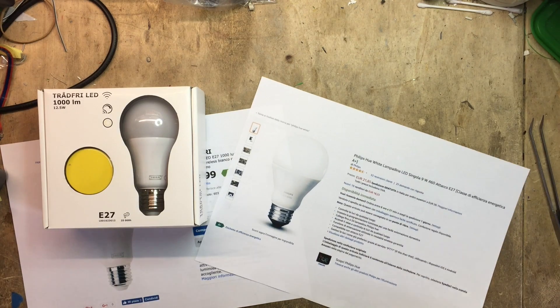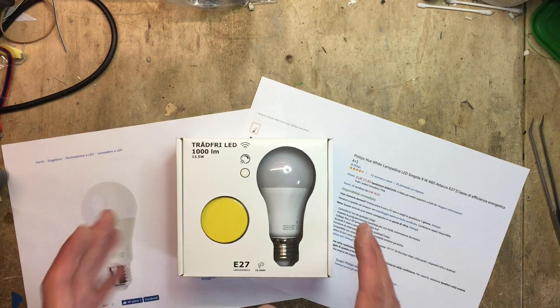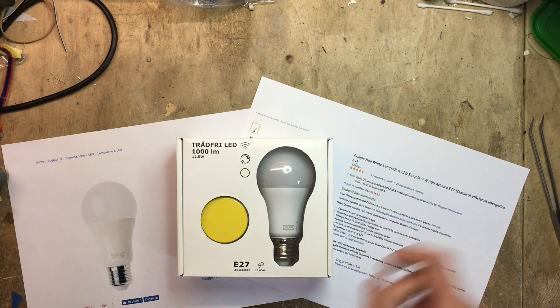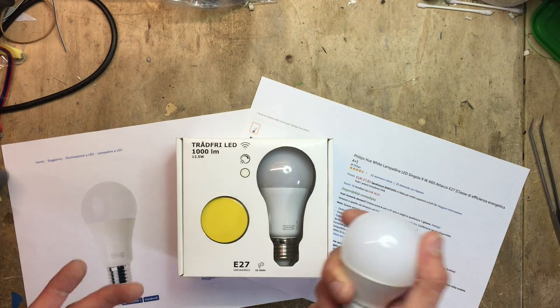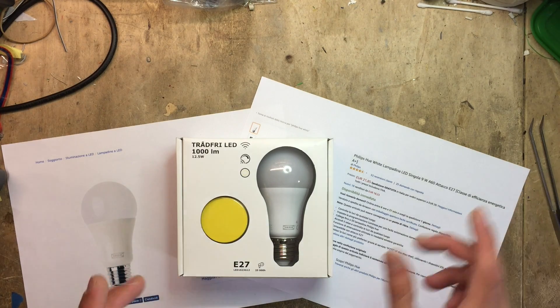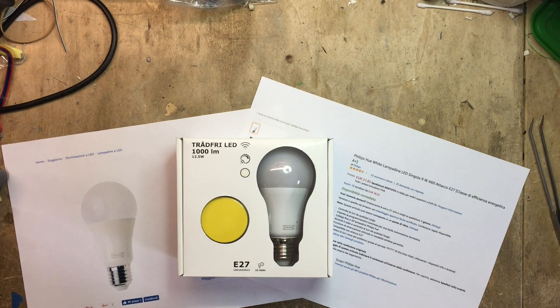Even looking at performance, the Philips Hue are rated at 806 lumens, while the Trådfri are 1000 lumen bulbs, and they're both warm white only. Of course, you can step it up a notch. Philips offers the Hue White Ambience in both cold and warm white, while the Trådfri offers 800 lumen bulbs that are also both warm and cold white.